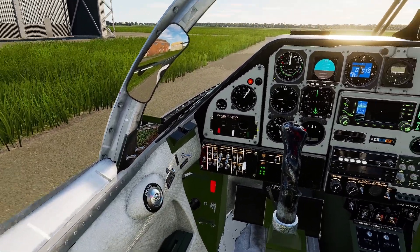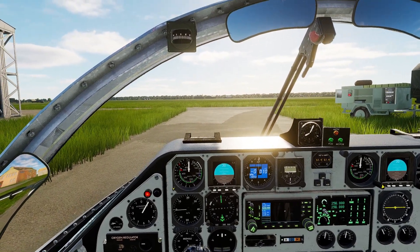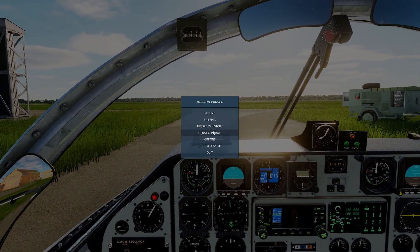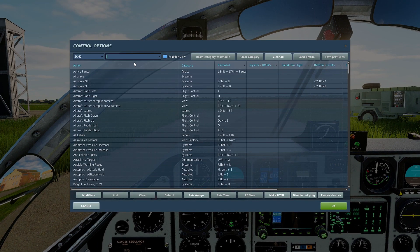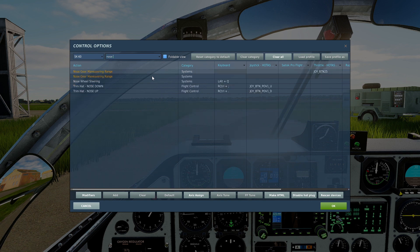The only thing we need to do now is press the taxi lights — backwards — and the taxi lights are on. To use the aircraft on the ground you need to bind this little button here; it's called Nose Gear Maneuvering Range. You can either press and hold the keyboard button or assign a button on your HOTAS — I have it on a switch on my throttle.